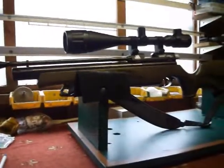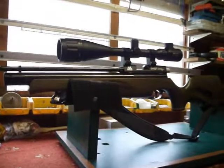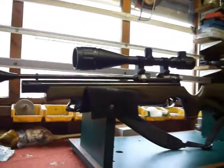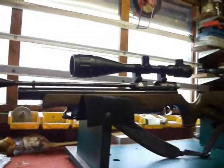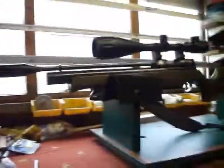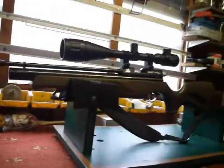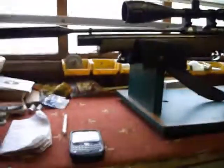Might get some spring rifle shooting footage up soon. I'll take the Webley Stingray Mark 2 out with the Niko Sterling 3x9x40, and Big Ben shooting with the Hudson with the Niko Sterling 4x12x50. We'll see if I can get some footage of my dad — the legend — with the Remington Vantage 1200, which has also got a Niko Sterling on it, 6x40 at the minute. So, from the Niko clan.